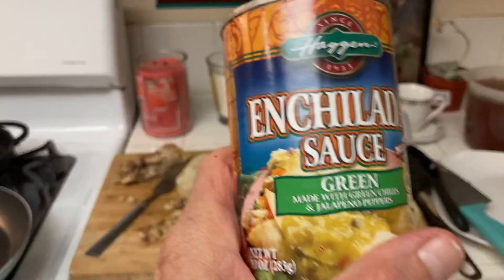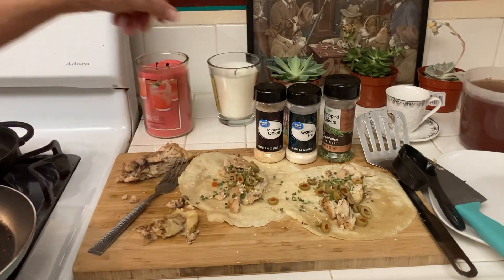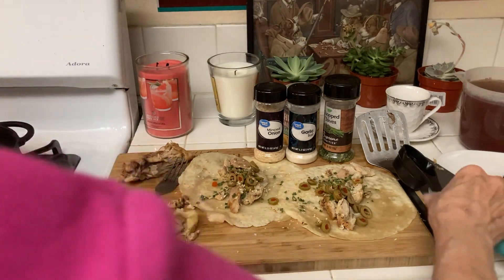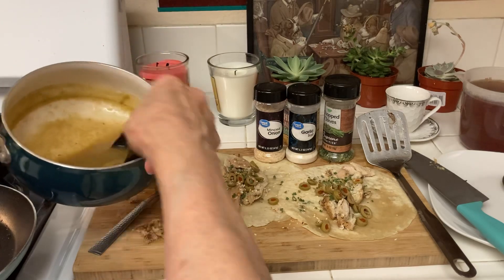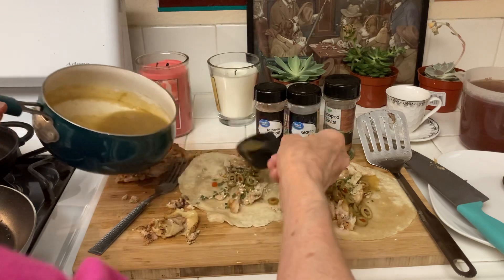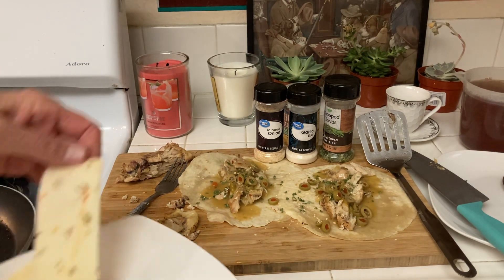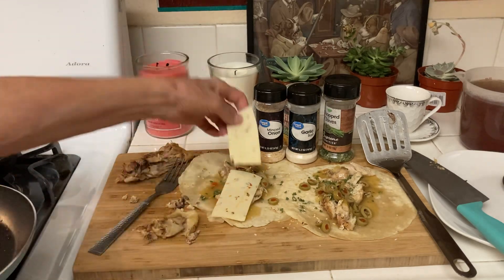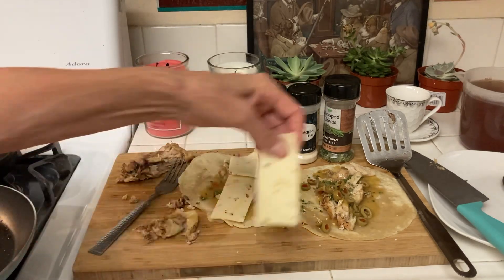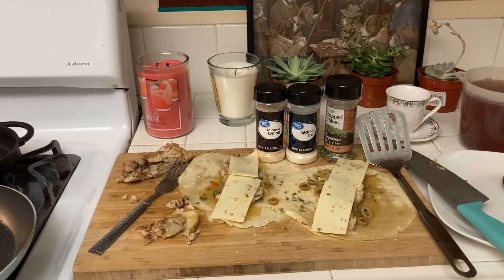I had this enchilada sauce that I stockpiled at some point. I just want to pour a little bit on — I don't dip my enchiladas in the sauce. And then I have this really good jalapeno cheese I got at Walmart. I like to go heavy on the cheese because I truly love cheese.